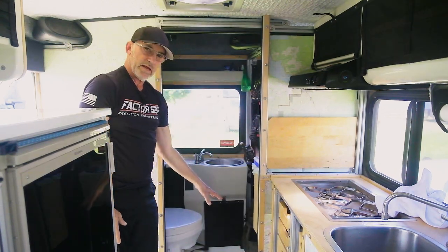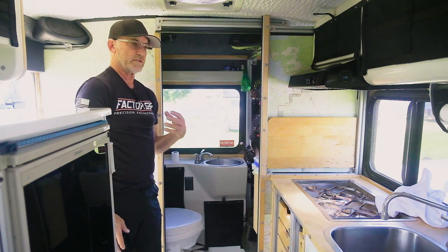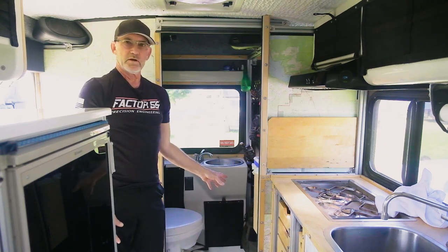I left the shower pan. We keep all our water and anything that might leak — or if we pull something in here wet — in that area, because it still drains into the gray tank.